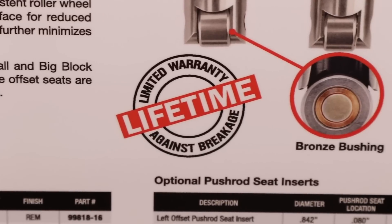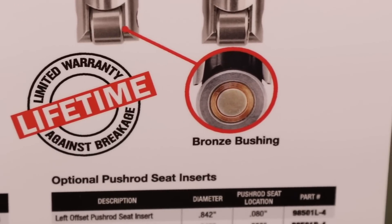What kinds of extreme cases and different engines can you guys put these into, because you talked about them being durable? Yeah absolutely. We've seen pressures of over 1200 pounds of open spring pressure on these, because they are extreme duty — they need to be tested in extreme duty type situations.